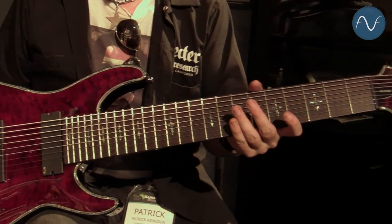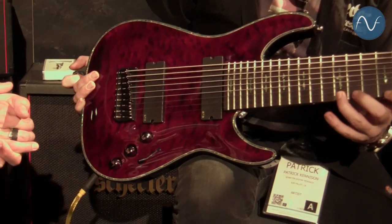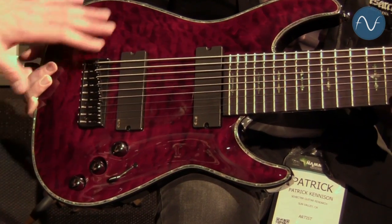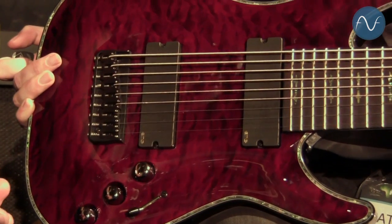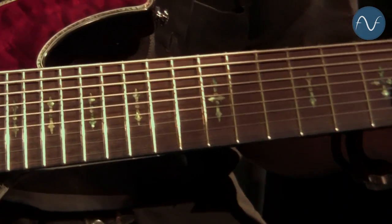This guitar is made with a mahogany body and a maple neck with a flame quilted maple top, and we have a rosewood fingerboard with these really cool abalone Hellraiser inlays.